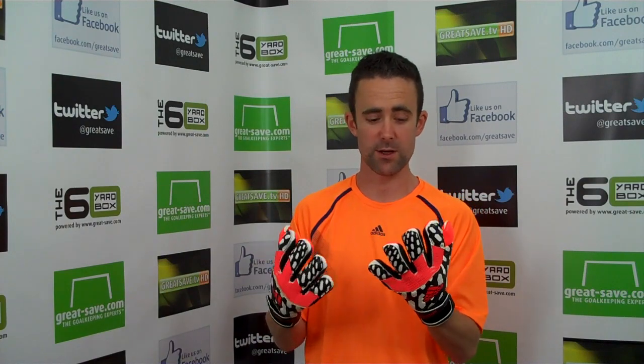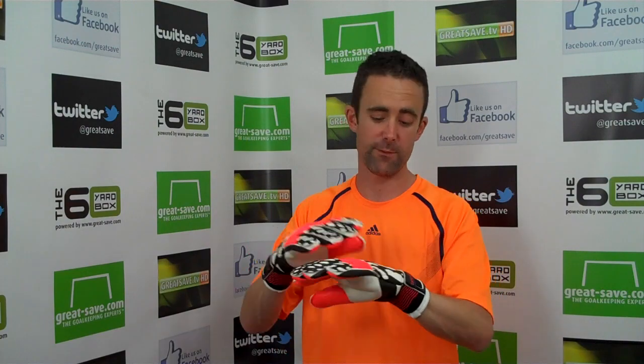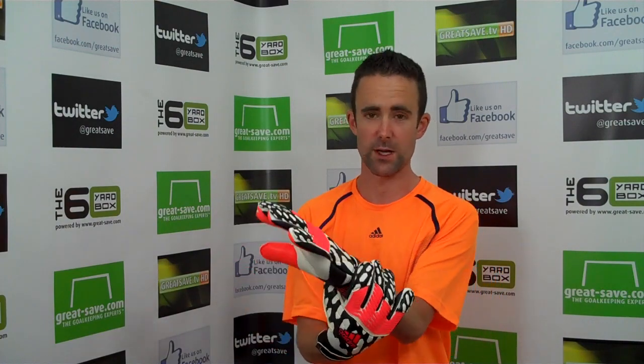Sizing wise, compared to the Predator Pro, I wouldn't have any issues with going with the same size — just bear in mind it's going to be that much tighter on the fingertips. But it's lovely because it fits so nicely. It's nice to put a negative cut on and think, wow, that just feels good. It's the first glove I've been really, really excited about for a long, long time at GreatSave.